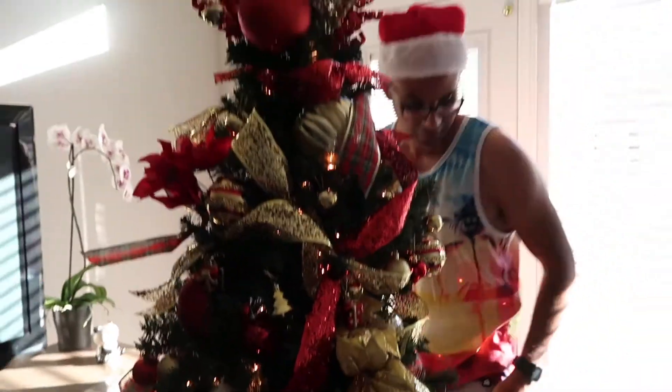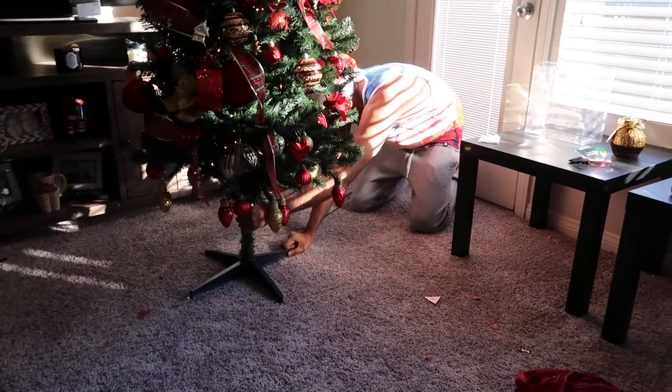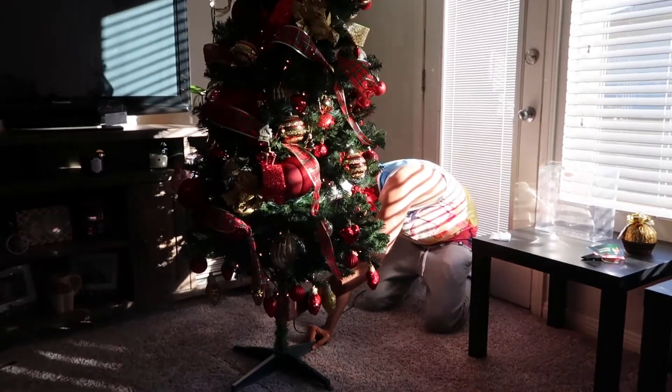Okay, you can do it. Just don't mess up the tree, boo. You want me to help you?